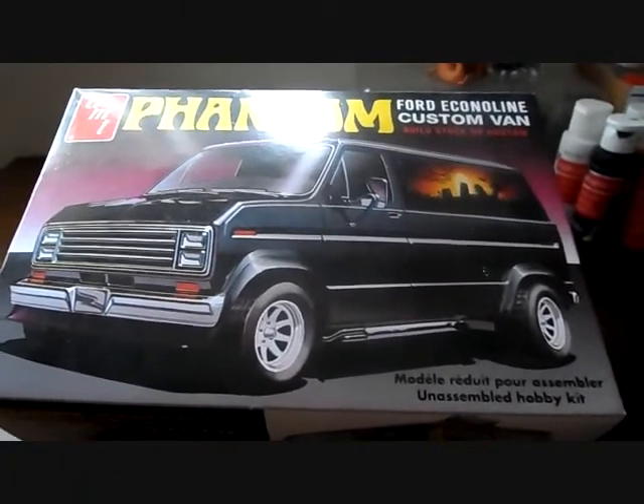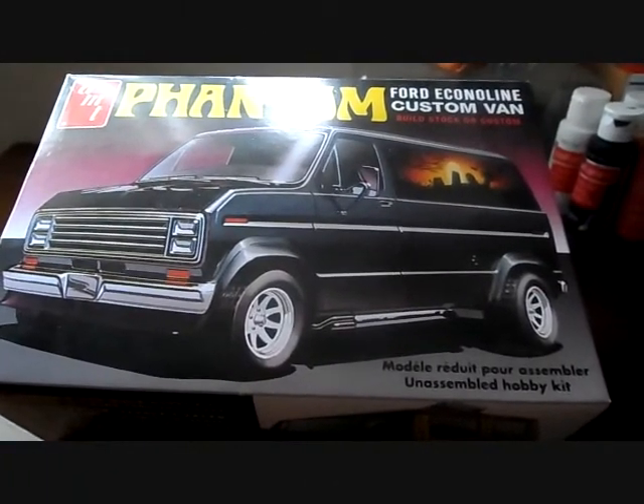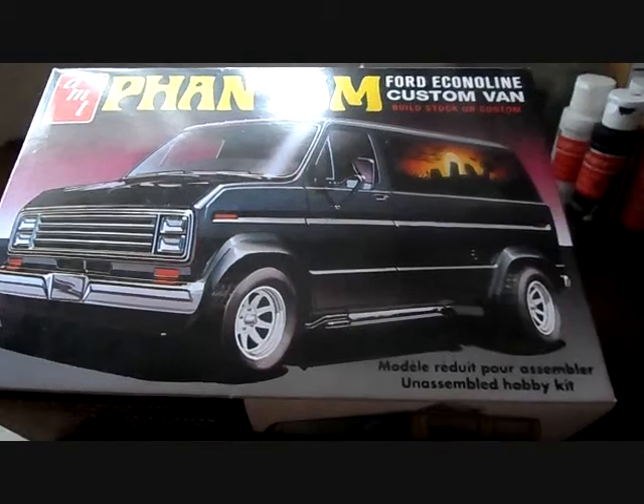What's up everybody, it's your boy Chaz Customs, Custom Model Cars. Big shout out to everybody and much props. Thank you all for your comments and your messages.